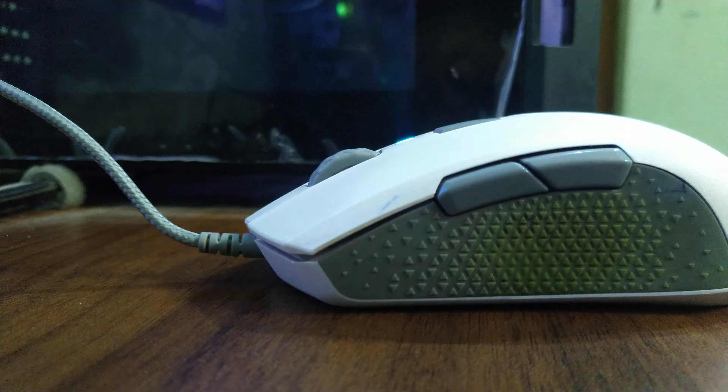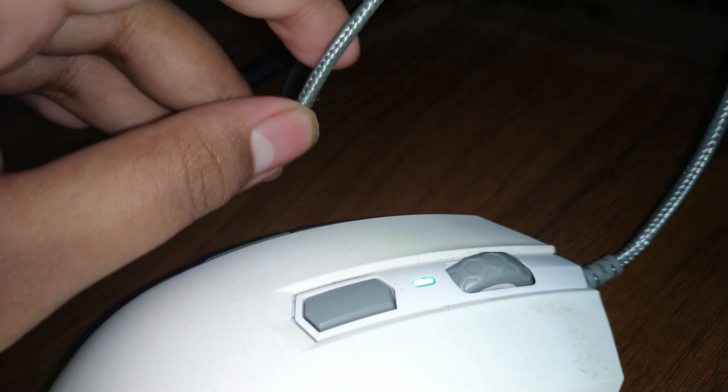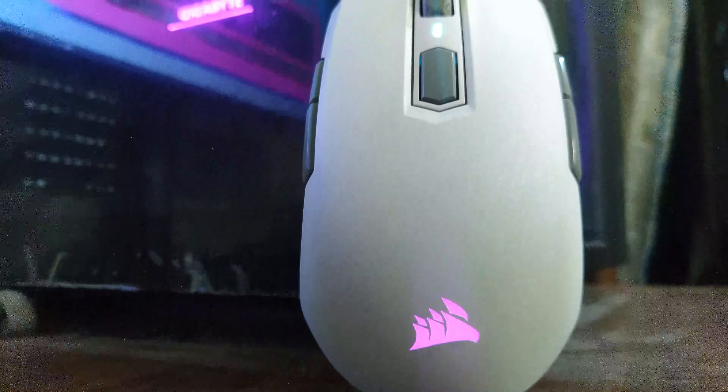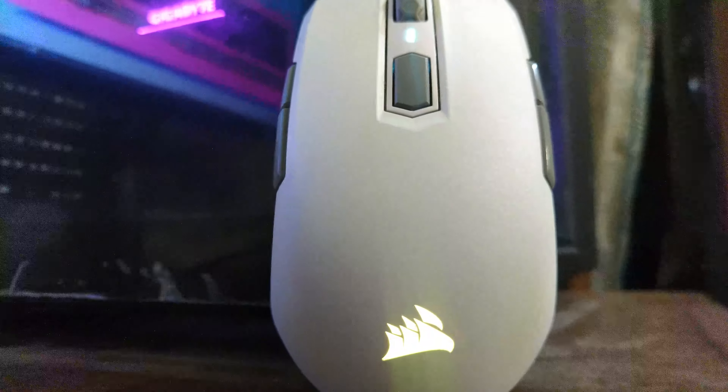There are side buttons on both sides and you can use the iCUE software to customize them. Whether you can use all side buttons depends on the software you're using — if it supports all of them, great; if not, the side buttons on the opposite side from your dominant hand may not all be functional. It's got rubber grips on both sides, and the side buttons are placed a little bit above the thumb space. Some people prefer a bit more gap between their thumb and the side buttons, while others prefer the thumb resting on them. For me, a little more thumb space works better.